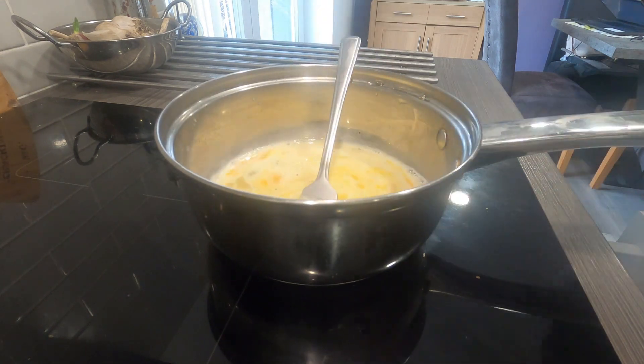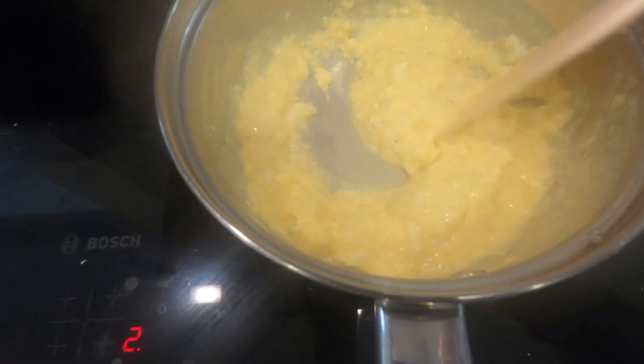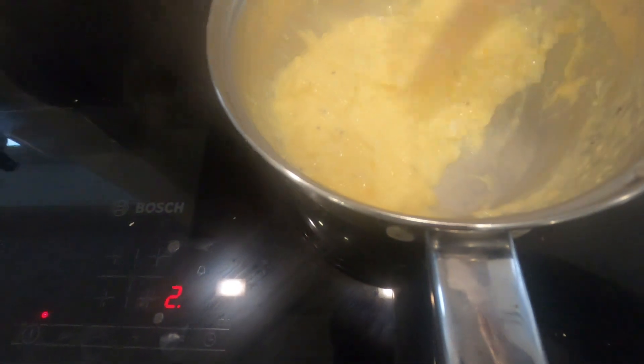We'll let that cook down now, get the scramble on the go. The eggs are starting to fluff up nicely. We'll just keep that going a few more minutes and that should be ready.